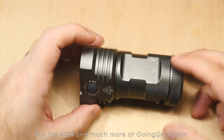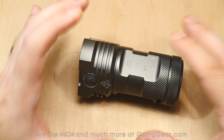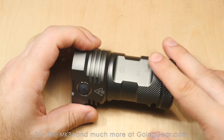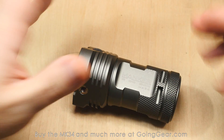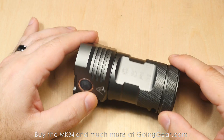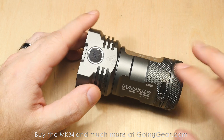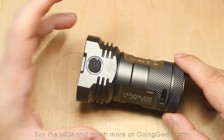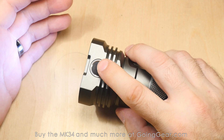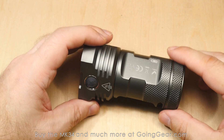Especially considering the price — you're at $130 at full retail. Of course, you've got to get the batteries separately since it doesn't come with batteries or a charger. But it's a really reasonable price considering the quality, output, and everything you get. Add in the programmability and all the other features, and it's a very attractive light. The interface could be refined a little bit, but once you get used to it, I think it actually works really, really well. You can instantly get to moonlight, instantly get to max output, and instantly get to your memorized output.